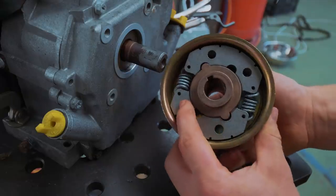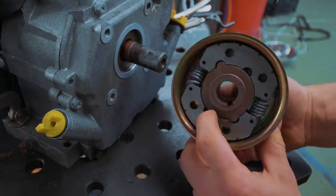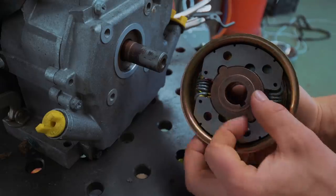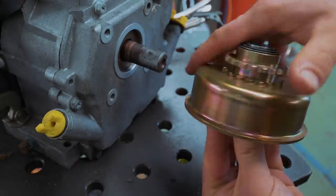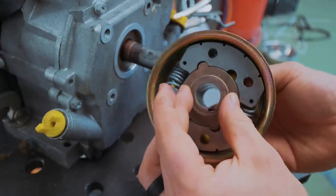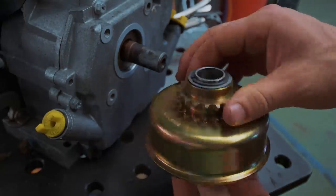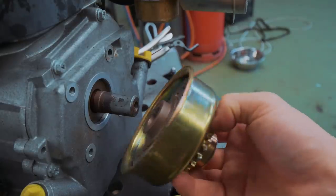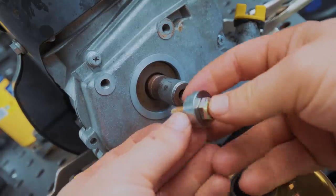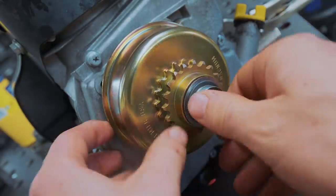This is a very cool contraption — this is a clutch. As this interior portion rotates because of the shaft of the engine, these sprung shoes spread out, putting friction on the outer section, meaning the faster you rev the engine the more the force is transferred between the engine and the sprocket. That's how a centrifugal clutch works — I love it. But we have a problem in that we have no way of securing it onto the shaft. The instructions show you should use a threaded bolt to tighten it on, but there is no thread.